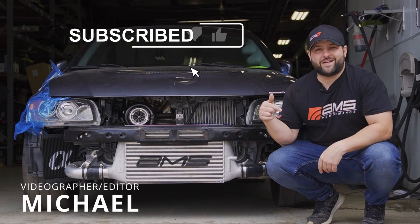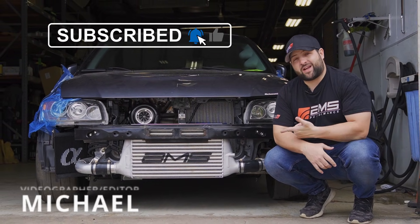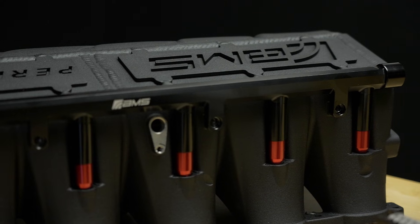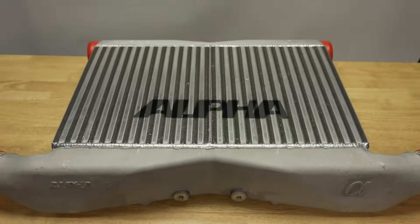Welcome everybody to the AMS Performance YouTube channel. In today's episode, we're going to learn about air-to-air intercoolers and air-to-water intercoolers. We're going to learn a lot of science about how both systems work today, so let's go ahead and get started.